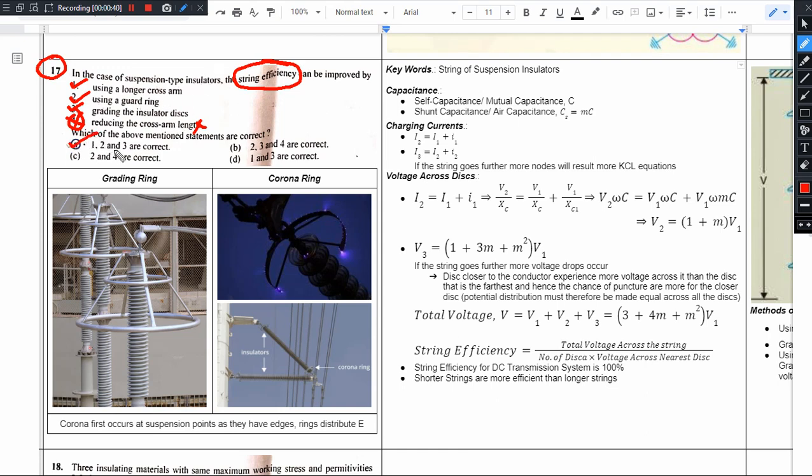So the option A is the right answer: 1, 2, 3. And if the question was which is the most practical method, using the guard ring is the right answer. There are multiple methods by which string efficiency can be improved, but the most practical one is the use of the guard ring.